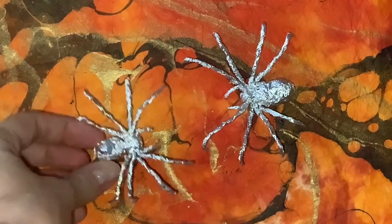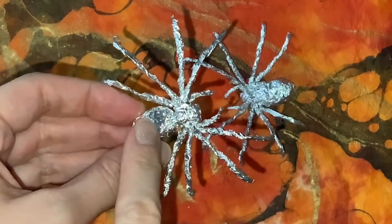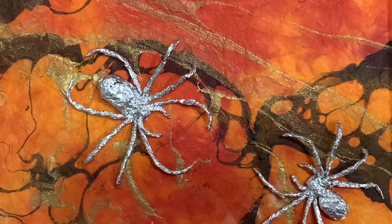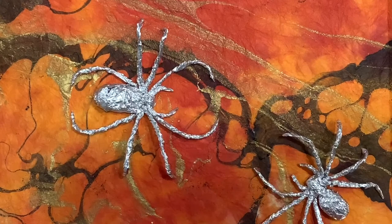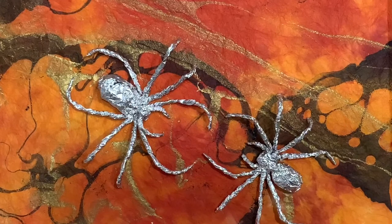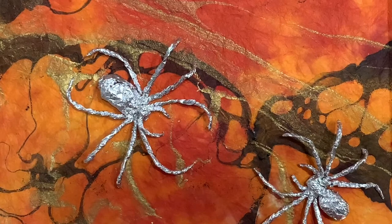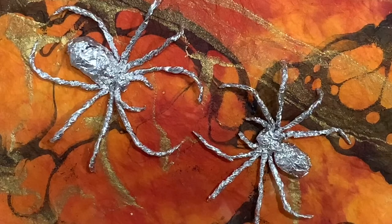Now we're going to move on to creating the head and the thorax. Did you know that spiders are not insects? They're arachnids. Instead of having a head, a thorax, and an abdomen like an insect, they have just a head and a thorax. They also have eight legs as opposed to an insect which only has three. And did you know that spiders not only have eight legs but they also have eight eyes?